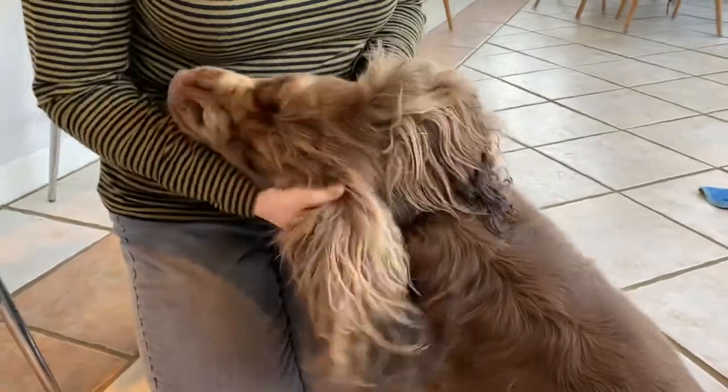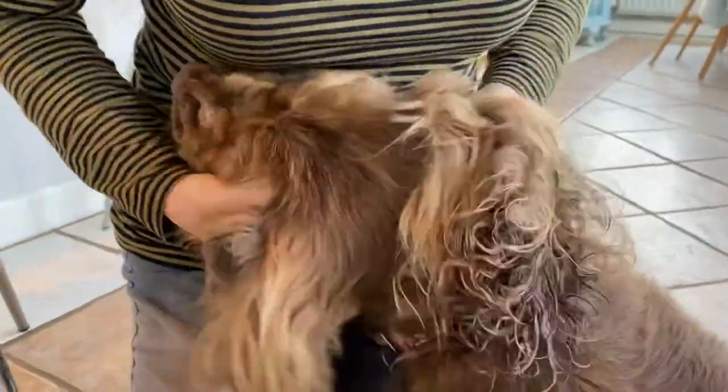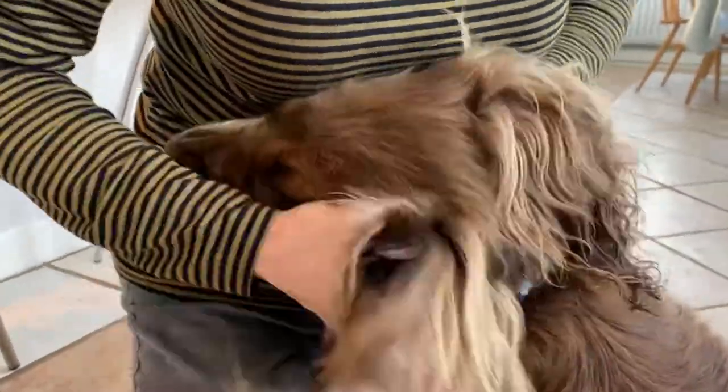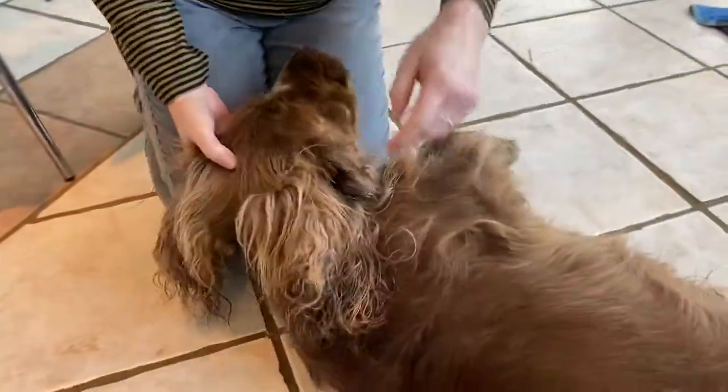Beryl loves this bit. Now it's just massaging the ears, making sure it's properly in there — it's getting all of the goop, properly penetrating all of the dirt, making the dog think that this is a fantastic time.